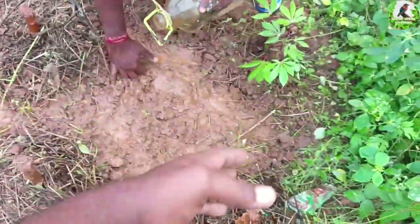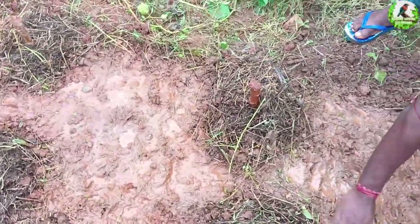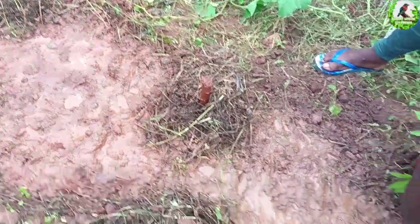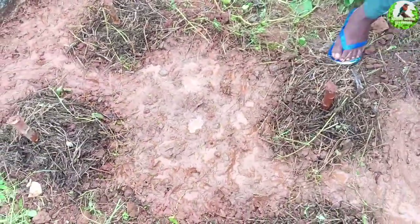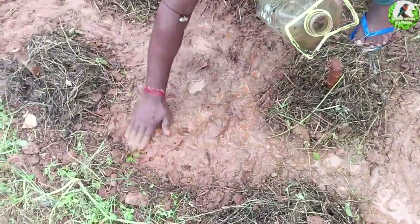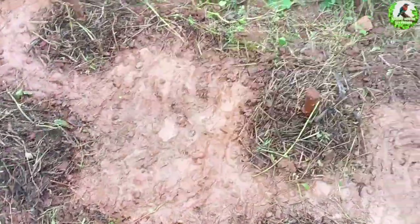Now onto the second topic — why are we putting water on the other area? We are planting something else in between the tapioca. Tapioca grows slowly at first but goes fast once it comes out, so we want to keep the other area occupied with something that gives faster results. We are planning to put spring onions here.